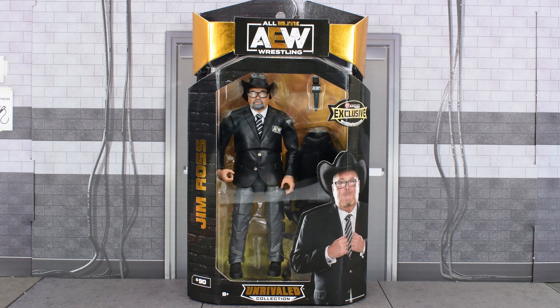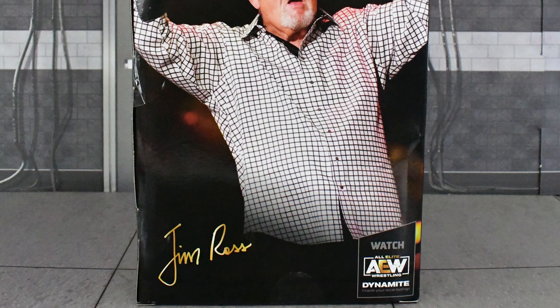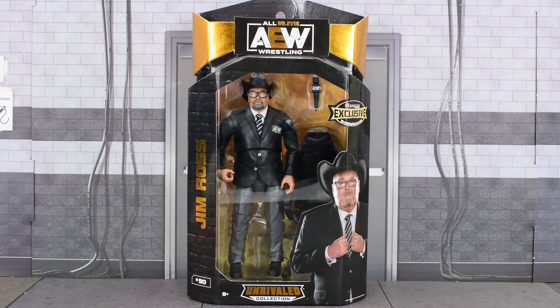Hey, Metal Driver here with another AEW review. Today I'll be looking at the ringside exclusive Jim Ross. We get a nice image of Jim Ross on the front and on the back, but let's not waste any more time. Let's go ahead and open this up and take a closer look at Jim Ross.